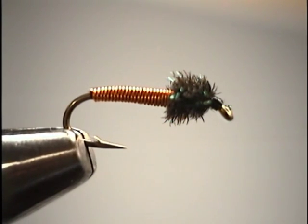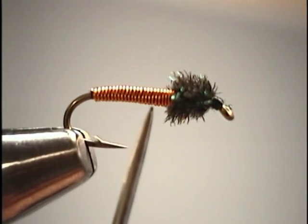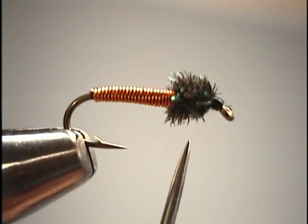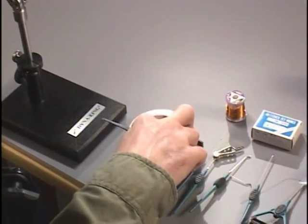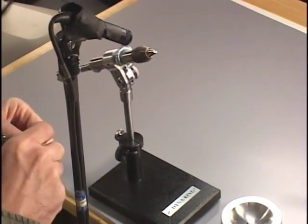I've already got the first fly that we're going to be doing in the vise, which is a brassy. For the brassy, we'll be using copper wire to do the abdomen or the body of the fly, and we'll be working with peacock herl to do the thorax. Before we actually start tying, we'll put a hook in the vise — I'll be working with a standard 1x long nymph hook.